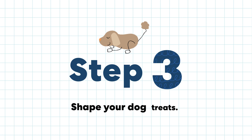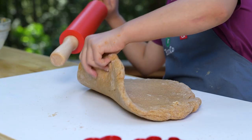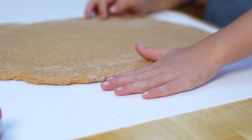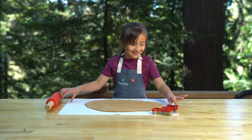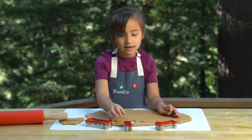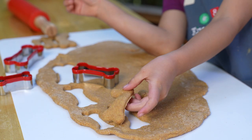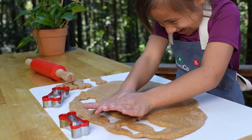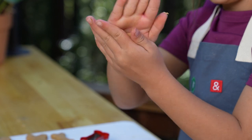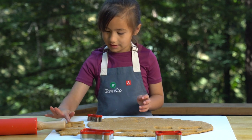Step 3. Shape your dog treats. First we have to roll the dough. You can flip it over to make it easier. Roll the dough until it's as thick as your hand. Now we use the cookie cutters — a big one for Pickle, a medium one for Ginger, and a small one for Margo. It's so cute, just like Margo. If you don't have cookie cutters, you can roll it into a ball and then squish it flat a little bit, like a cookie. Then put them on the pan so they can bake.